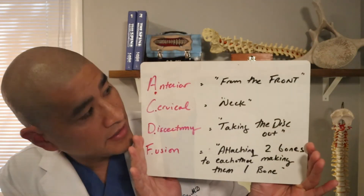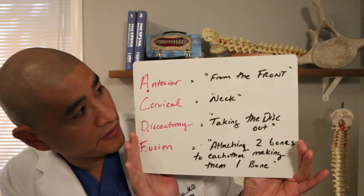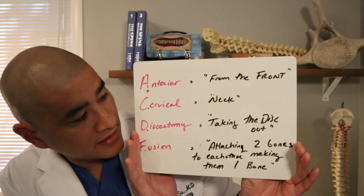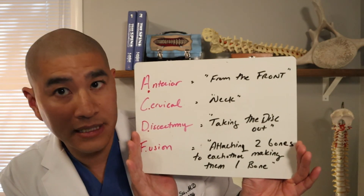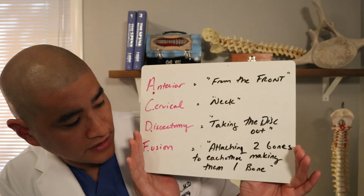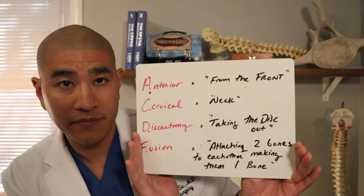Today we'll be talking about one of my favorite operations and one of the most successful surgeries we do in spine surgery: the anterior cervical discectomy and fusion. Anterior means from the front of the spine, cervical means neck, discectomy means taking the disc completely out, and fusion means attaching two bones to each other, making them one bone.